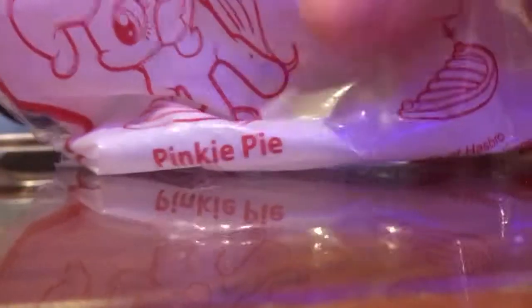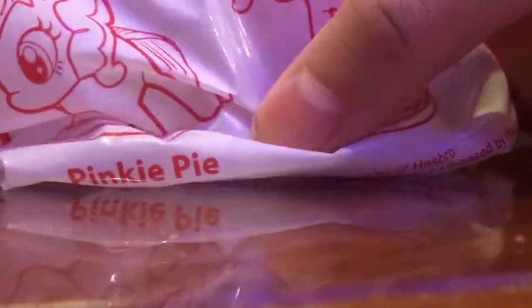Hey guys, what's up! Today I'll show you — this is my very first toy review video. Featuring today is the McDonald's Happy Meal Pinkie Pie toy. I really, really love this one.